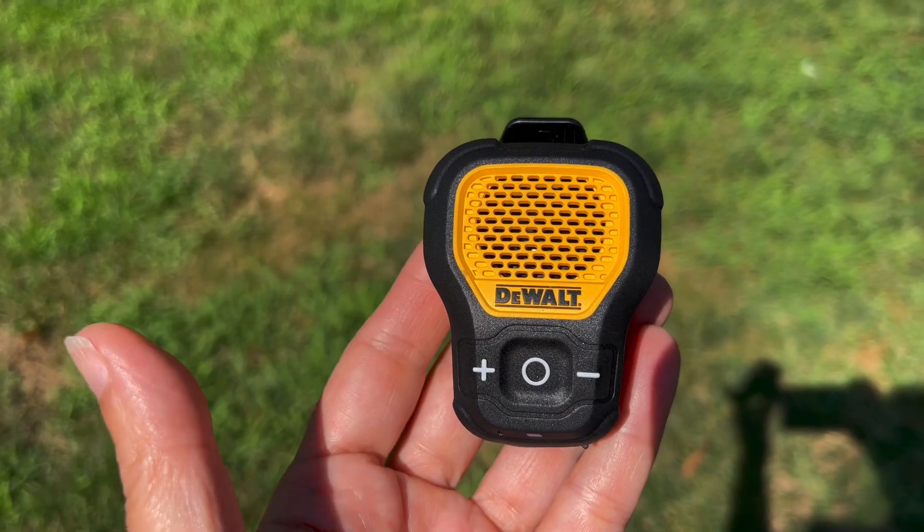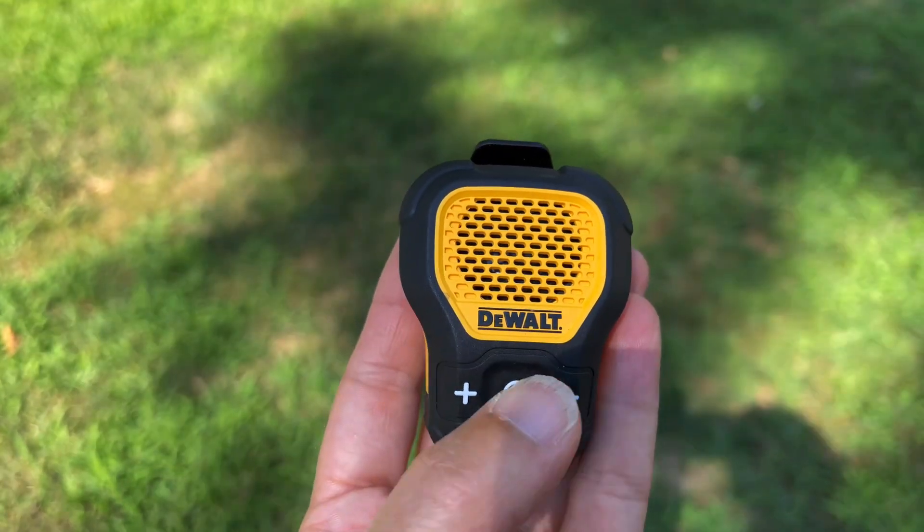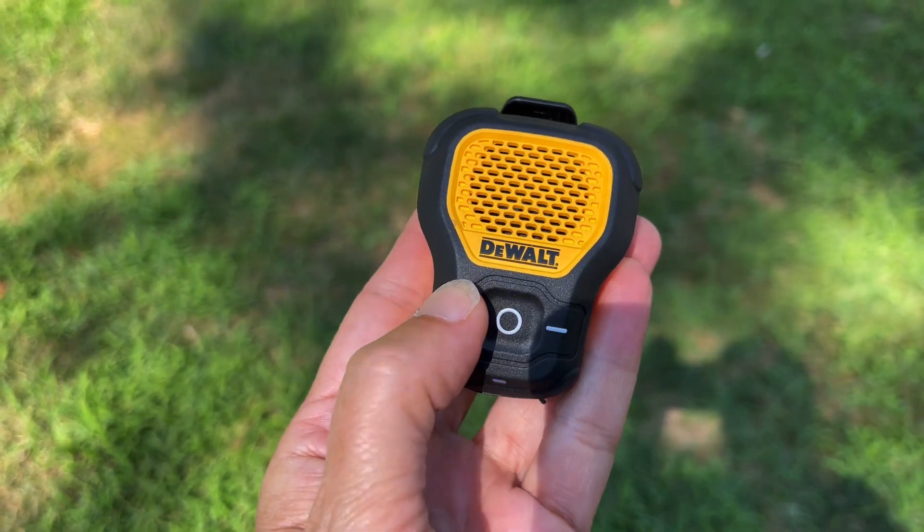To turn it off, press and hold for three seconds — it says 'Power off.' To play or pause music, press the on/off button. To forward to the next song, press and hold the plus button for one second. To go backwards, press and hold the minus for one second. To increase or decrease volume, tap the plus and minus buttons quickly. For calls, use the on/off button to answer or hang up, or hold it for one second to reject a call.